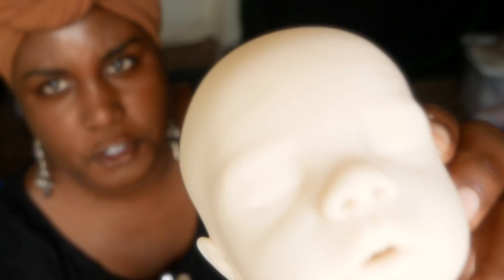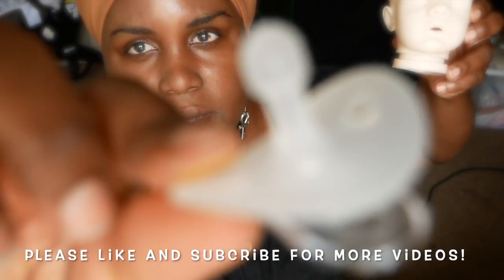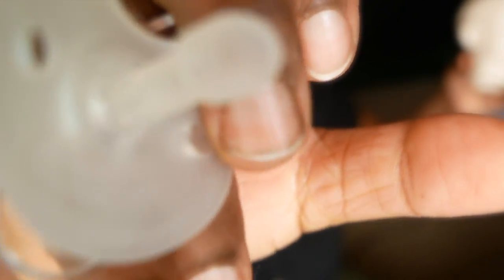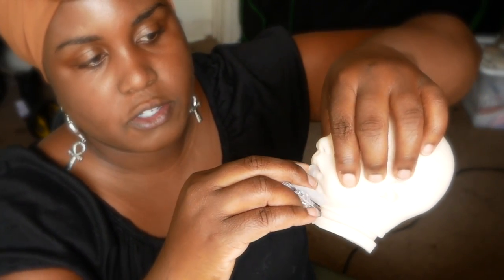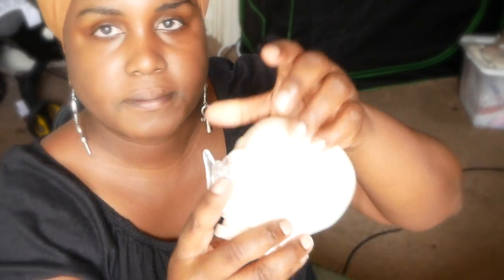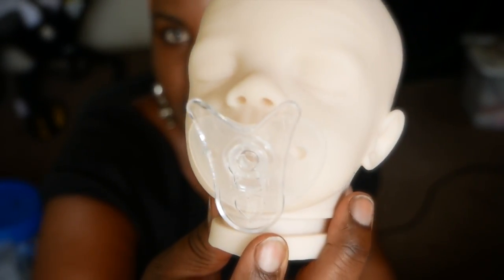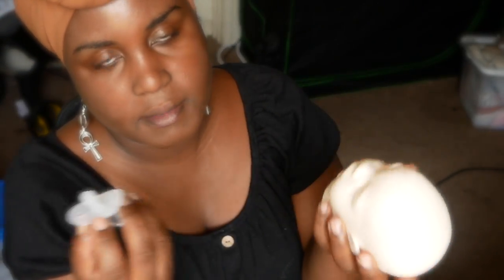I know it's really super bright here in front of my window, but you can see the hole there. This is a Wee Thumbies pacifier — it's a little preemie pacifier, a real pacifier. See how small the nipple is. All you do is squeeze the cheeks and it just goes in there. It's like the perfect little preemie pacifier for your doll — you can have that realism.